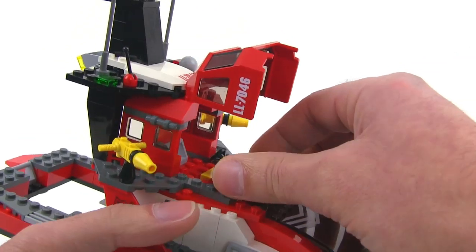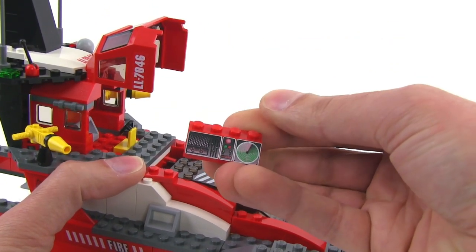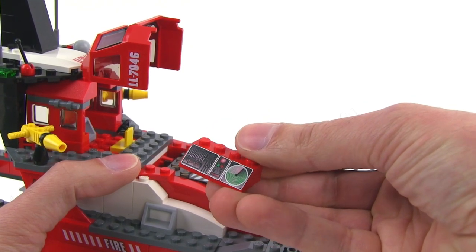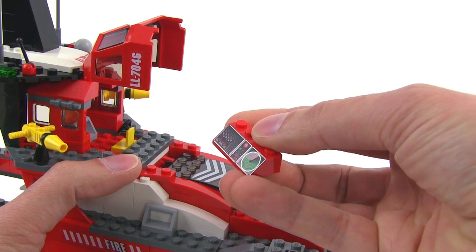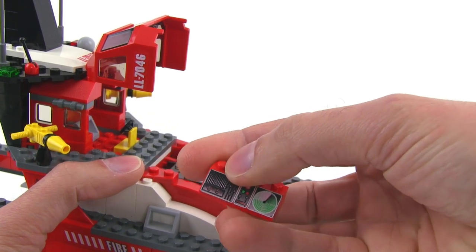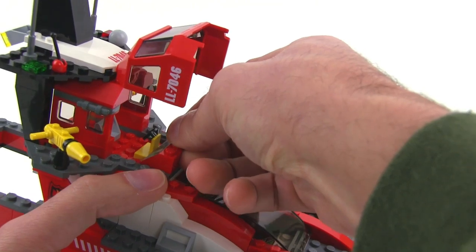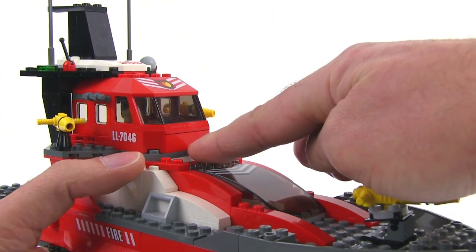This piece — I'm going to take this off because I really like it. Look at that. It's a printed 2x4x1 slope piece, and yes, that is a print, not a sticker. It's got some nice metallic silver on there. Just a cool-looking piece with a radar there, and you've got your intercom or radio speaker there. I really like that. Perfect in the red color, and that's actually the front of this whole section right here.